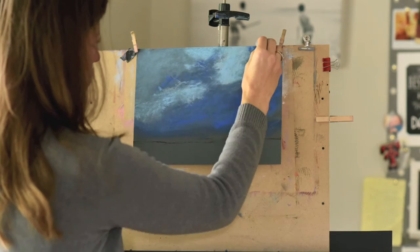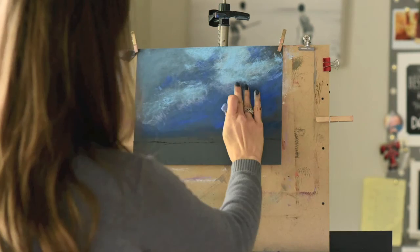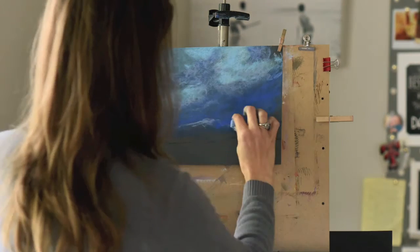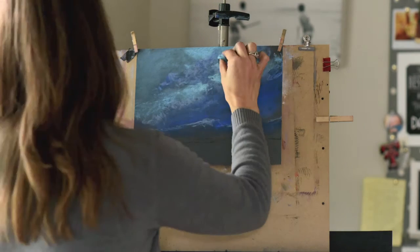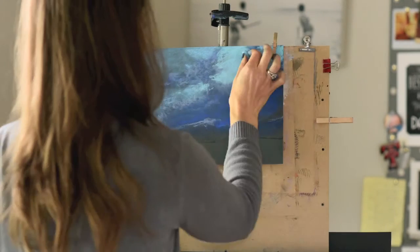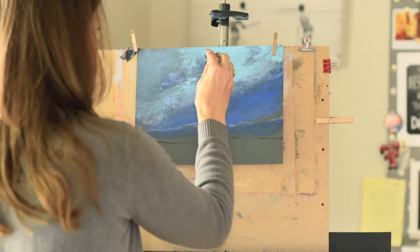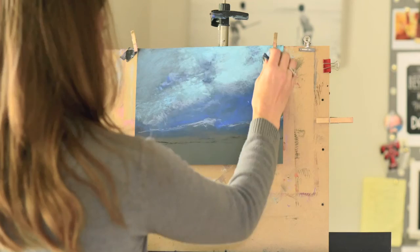Sometimes it helps for people to see the colors of the pastel just in their raw stick form. I'm continuing to brush in and scumble in that pastel. Every now and then you'll see me just pat the paper with my fingers — I don't usually rub the paper. I use either the side of my hand or just the very tips of my fingers.